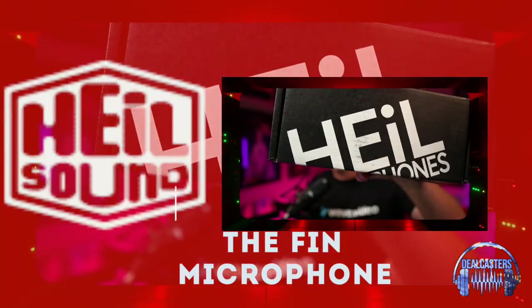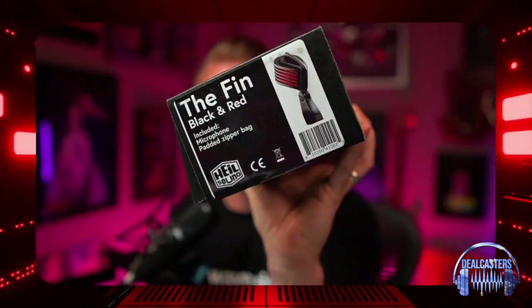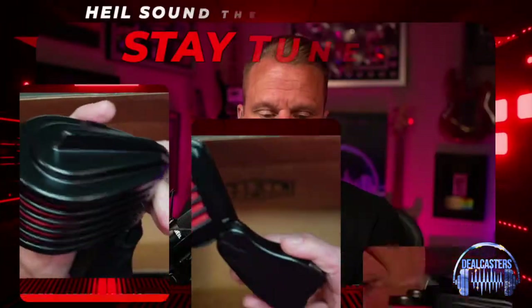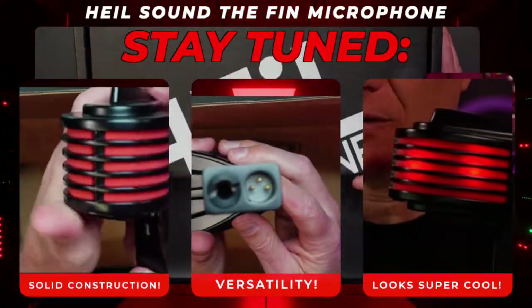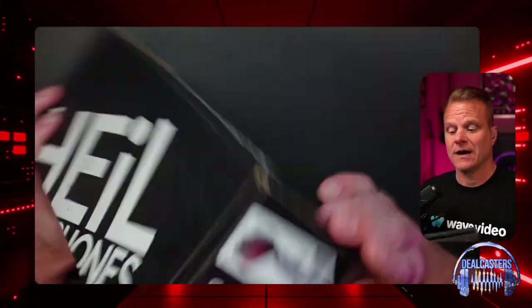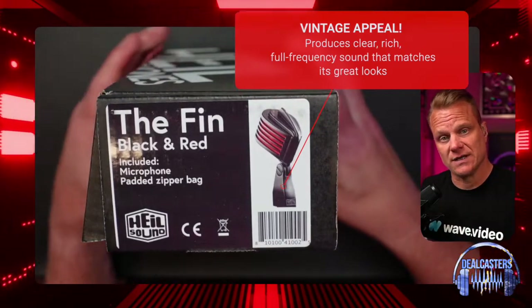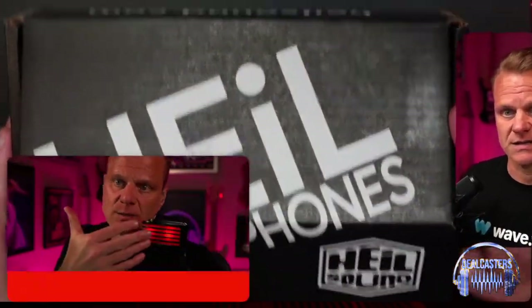What's up everybody, it's Chris again with DealCasters. Our friends at Heil have sent us this amazing sounding and looking microphone — it is the one and only Finn microphone. If it looks familiar to you, that's because this mic is seen all the time in a lot of Hollywood movies. The most famous one is the Hunger Games franchise.